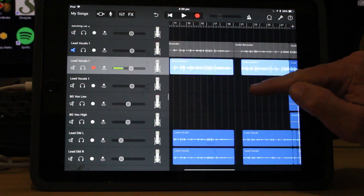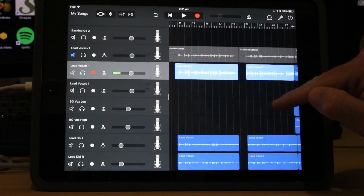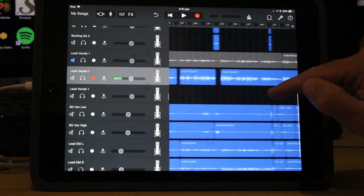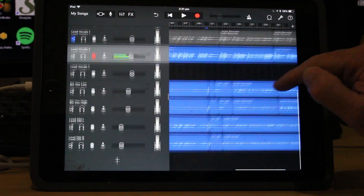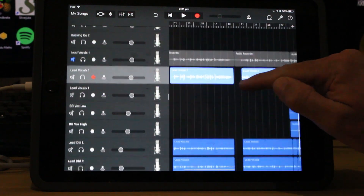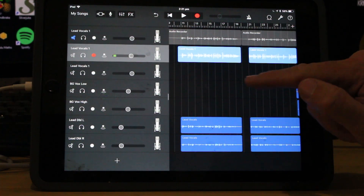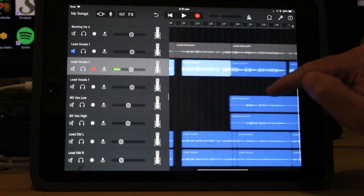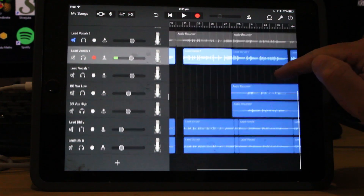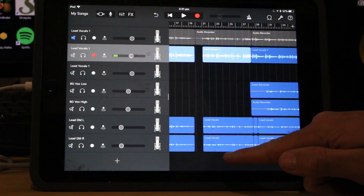The lead vocals there are muted - that was my original lead vocals. My re-recorded lead vocals are on that track, and they were all converged from the track below. Still have a little bit of cleaning up just to get rid of those, but they're not doing any harm right now. We then have all of the background vocals and the vocal doubles - our two background vocals here, left and right, and then our lead double left and right as well.